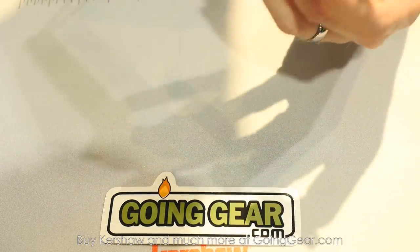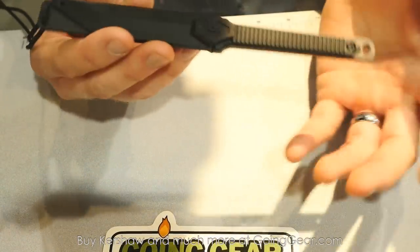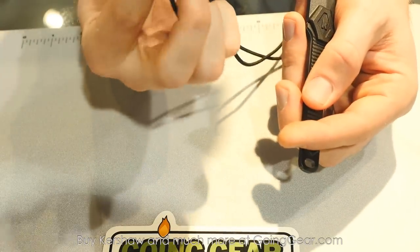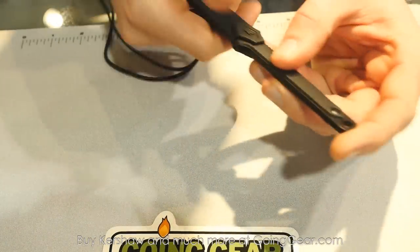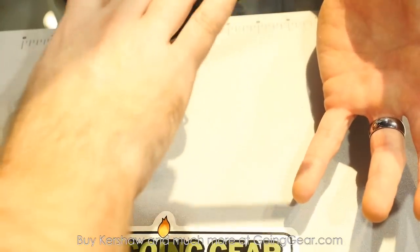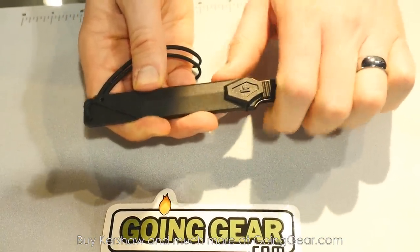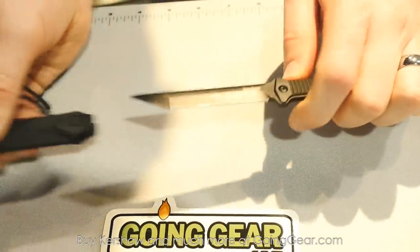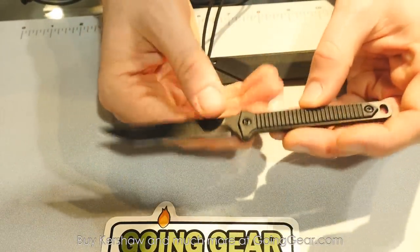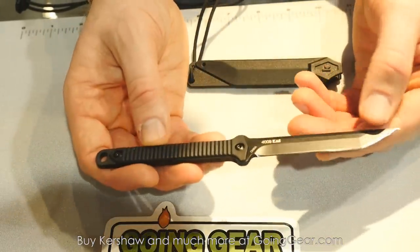Moving on, we have our Dune fixed blade — a really cool little neck knife. It comes complete with paracord, an adjustable piece, and a great injection molded sheath. As anyone with fixed blades knows, the sheath is really more than half the equation. This one is solid and doesn't let the blade fall out. When you pull it out, you get a real aggressive tanto point with a nice solid thick blade and injection molded handles with a good solid texture — you're not going to lose your grip on this.